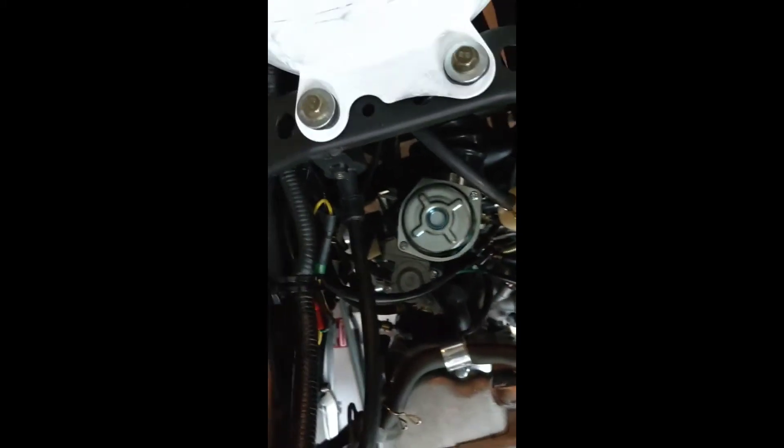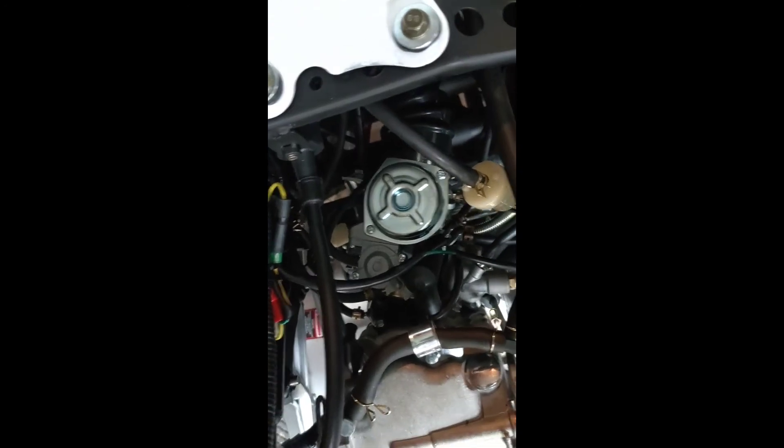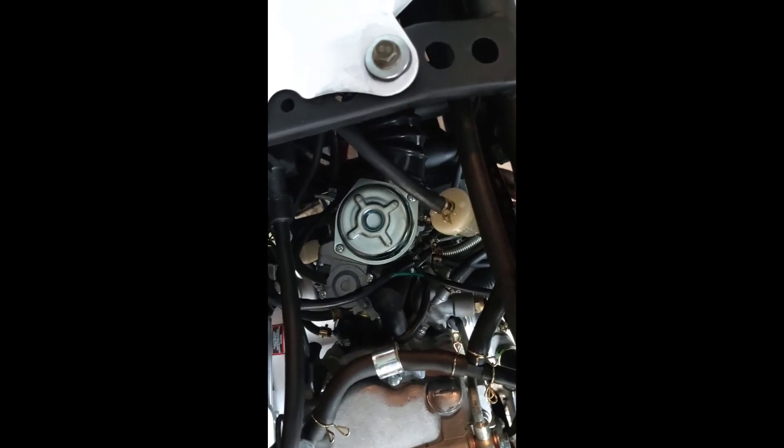I'm also going to install the ignition coil, which is right here, so it's gonna be pretty simple to install and upgrade the parts. I don't think it's needed to remove all these panels to do certain things — removing the seat should be super easy for you guys to do these upgrades. Take care.